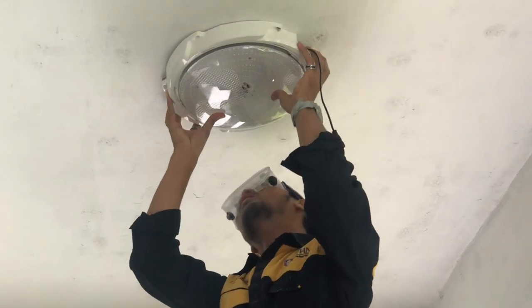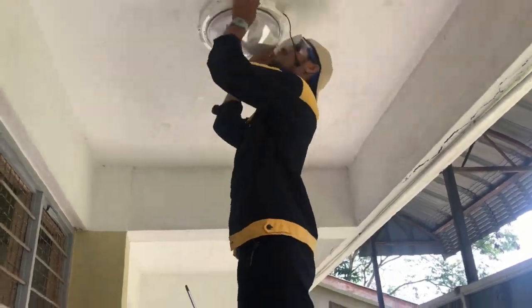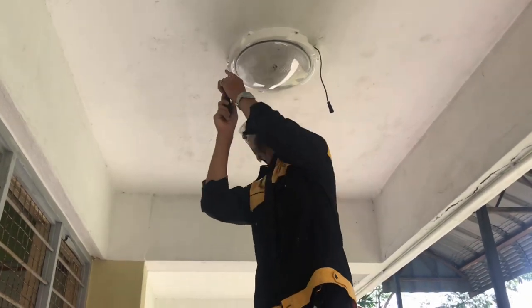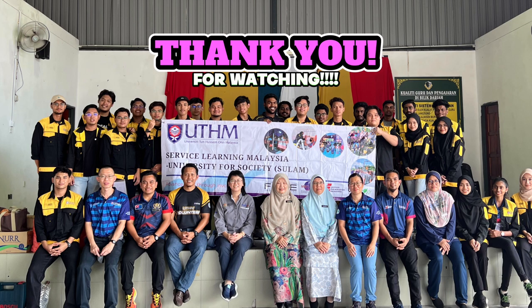Attach solar lamp. Let's go. Final result. Thank you for watching.